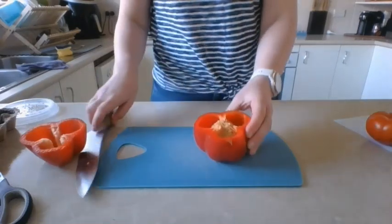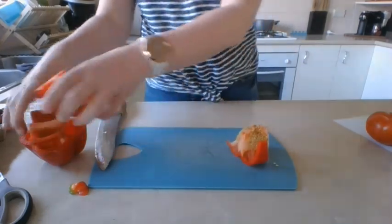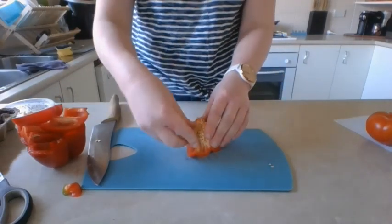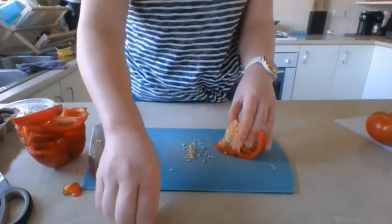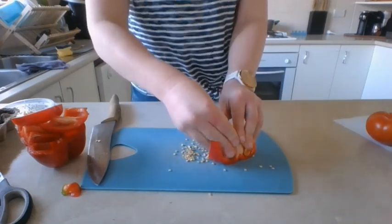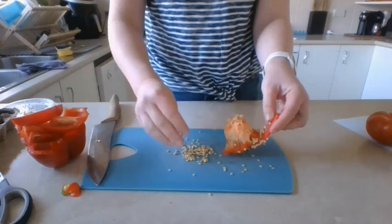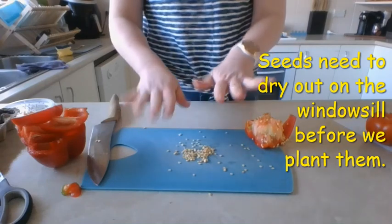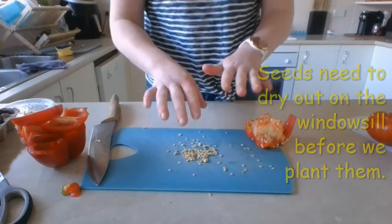So I'm going to chop open my capsicum. You'll see this side has the seeds — you can do this when you're in the kitchen helping mum. I can use the rest of the capsicum in my cooking tonight for dinner. Here we have our seeds. I'm going to carefully grab some with my fingers — you don't need all of them, because each seed will theoretically grow into a plant, and if you plant too many the area gets a bit overcrowded. I'll put the seeds into a little dish on the windowsill so they can dry out — we can't plant them as they are.